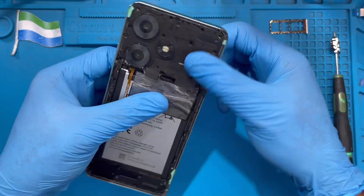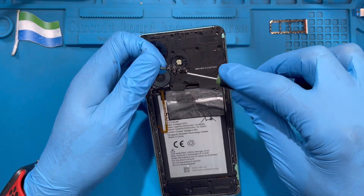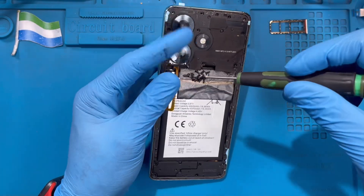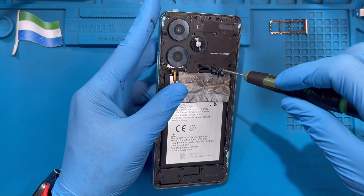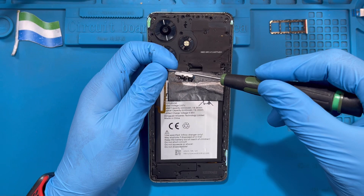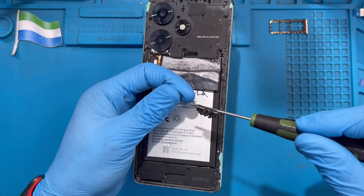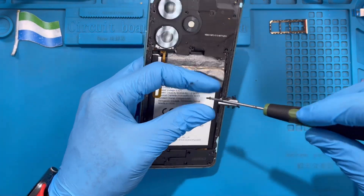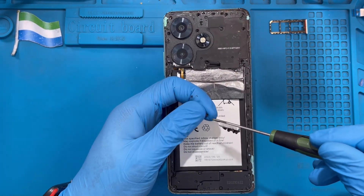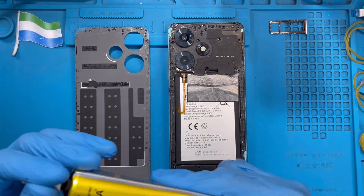There are many screws on the back of the phone — make sure you place all of them back, even the small ones. Don't leave any screw behind. After you've placed all the screws back, now you need to apply the glue on the back cover.